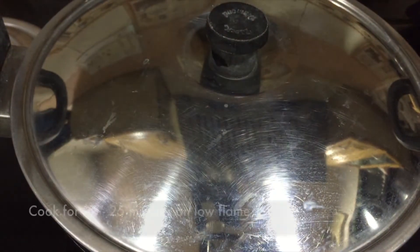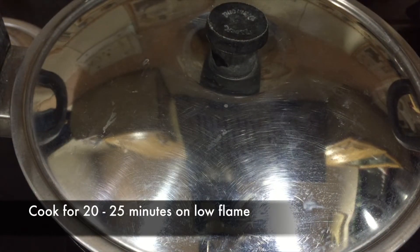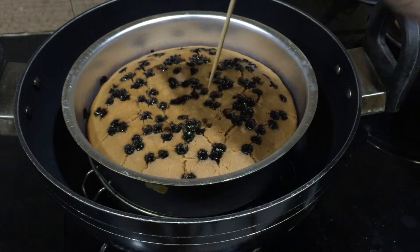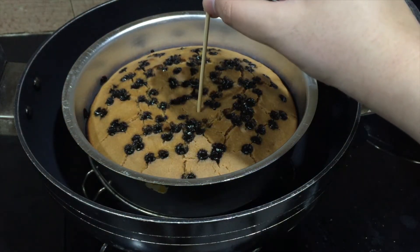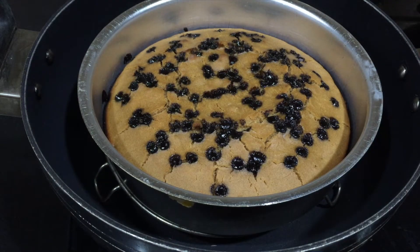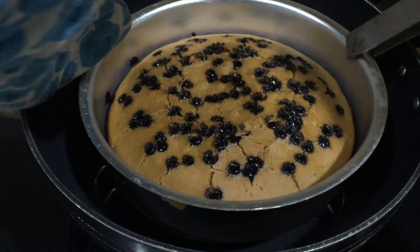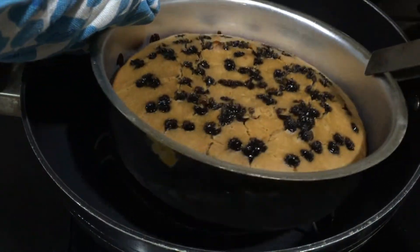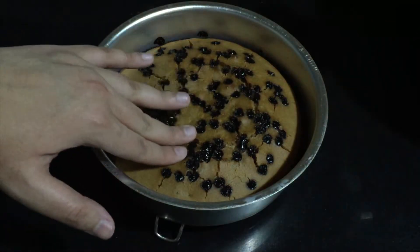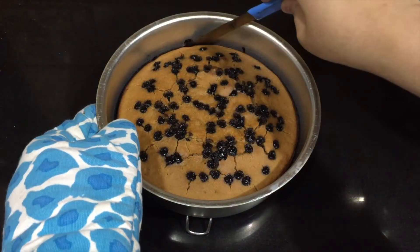Now add the cake to the kadai and be very careful while doing it. Close the lid and bake it for 20 to 25 minutes on low flame.